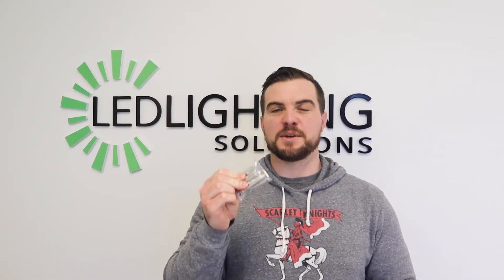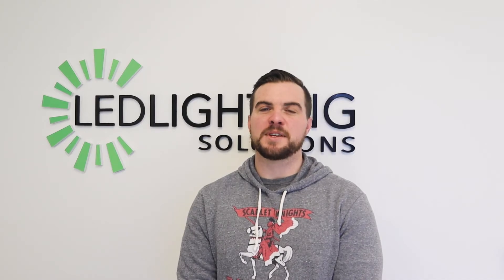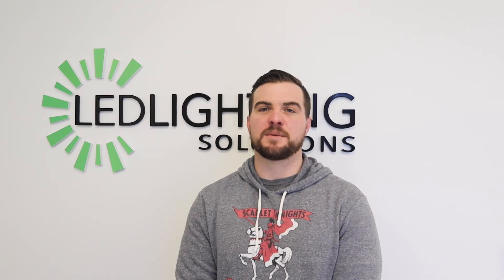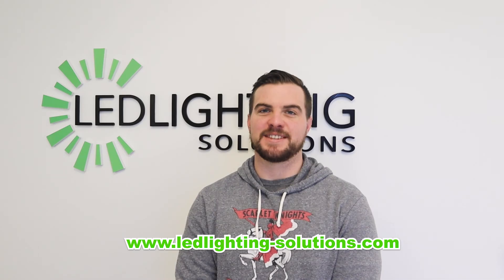I hope you found this unboxing helpful. This is one of our most popular lights — it's very reliable and our customers love it. If you have any more questions, feel free to give us a call at 888-925-1966 or find us on the website at ledlighting-solutions.com. Thank you.